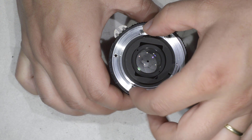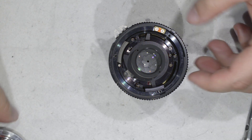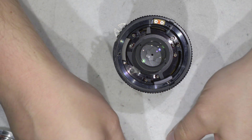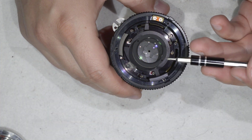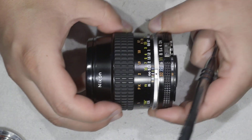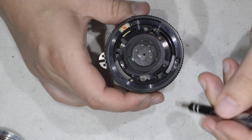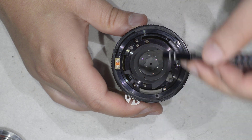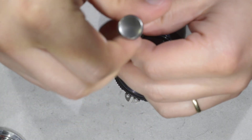Remove the three screws of the bayonet, then take the bayonet off. Here I'll need a smaller screwdriver tip — I'm going to use the J000, you can see the three zeros there. I'll put the lens in the infinity position and then remove these three screws here on the small platform.